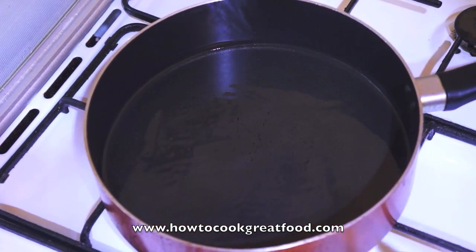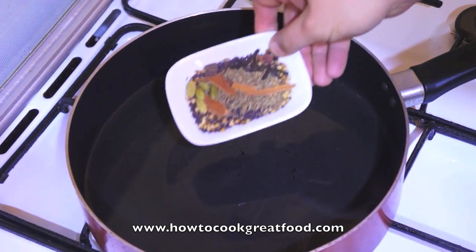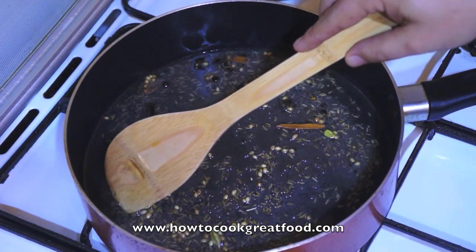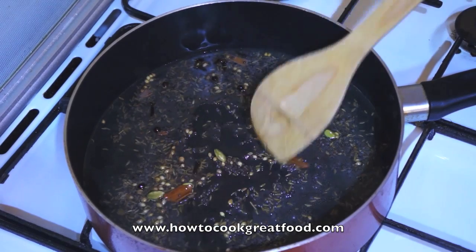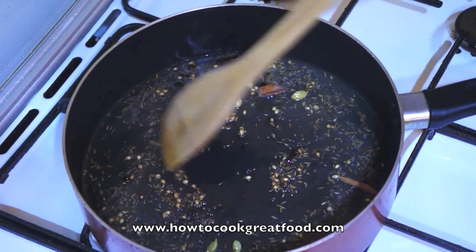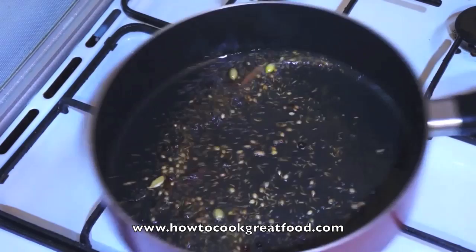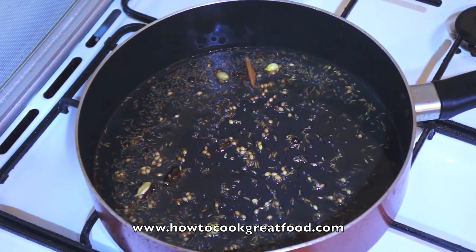I've got my pan on the stove with a little touch of oil — not too much. I'm using sunflower oil here but you can use any oil you want, or even some ghee. In go our whole spices — our garam masala. For this I'm using mustard seeds, coriander seeds, cumin seeds, cinnamon, a couple of cloves, and two or three green cardamom pods. All we want to do here is just get these a little bit roasted in that oil. They'll start to pop and crack, and as that happens all their lovely flavors are being released into the oil to really flavor and infuse it.